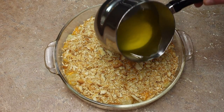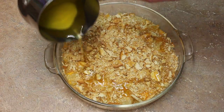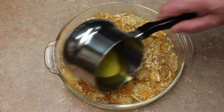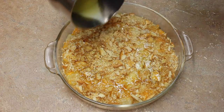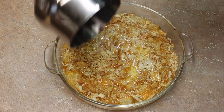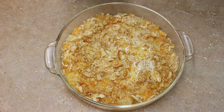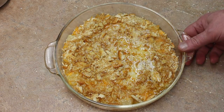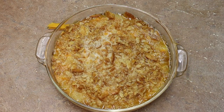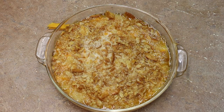Then I'm gonna melt some butter and put that over. And then into my 350 degree oven for 20 minutes. Here it is out of the oven — 20 minutes at 350 — and the aroma is very nice.